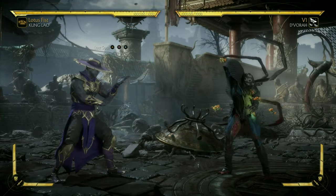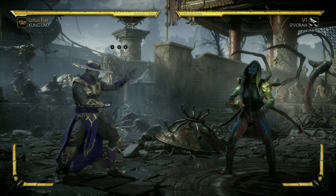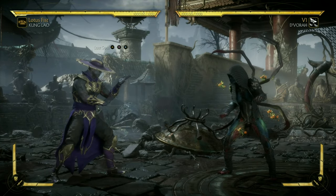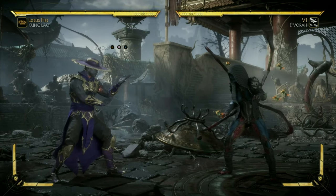What's going on everybody? Welcome back to some MK11. Today I'm going to share a very important tip with Lotus Fist Kung Lao. This was brought up to me by Jareth05. Jareth05 wants to know: how do you whiff dive kick cancel to extend your combos? So I'm going to help you out, my brother, including some of you guys.